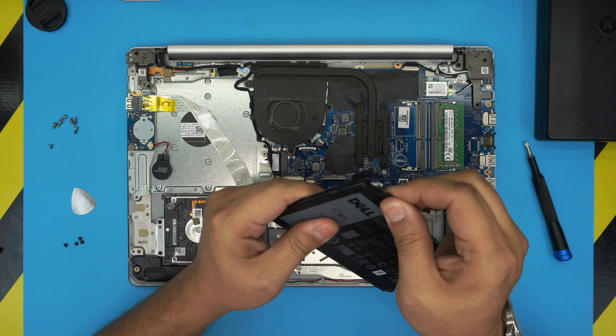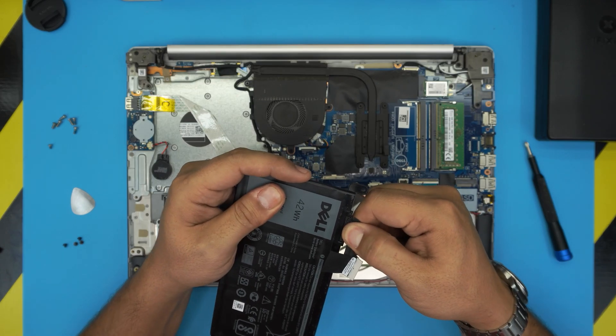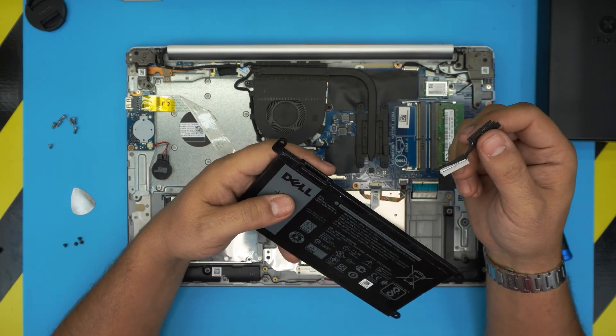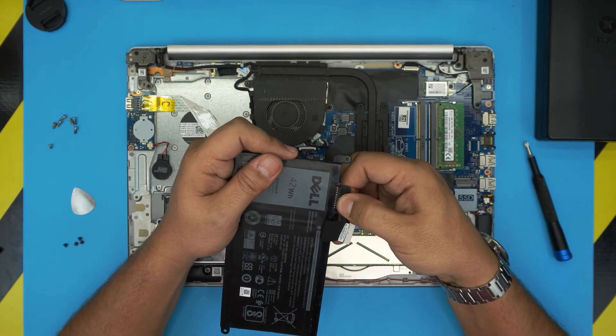Now we can remove the battery — it might be a bit tricky, just pull it out. When you buy the new battery, it will come without this cable, so you need to remove the cable from the old one and transfer it to the new battery.